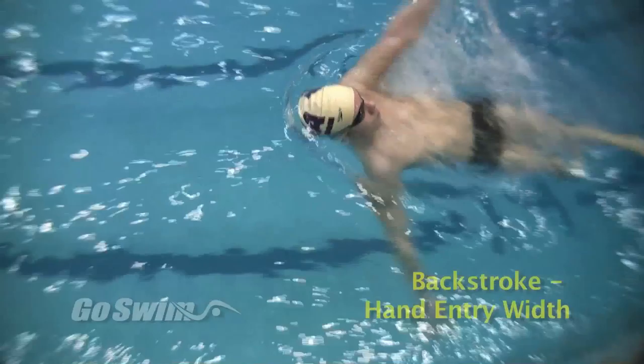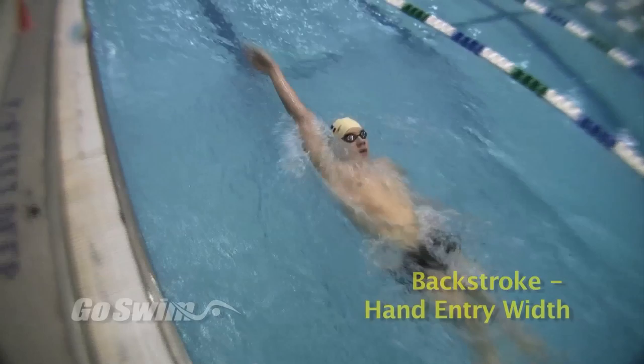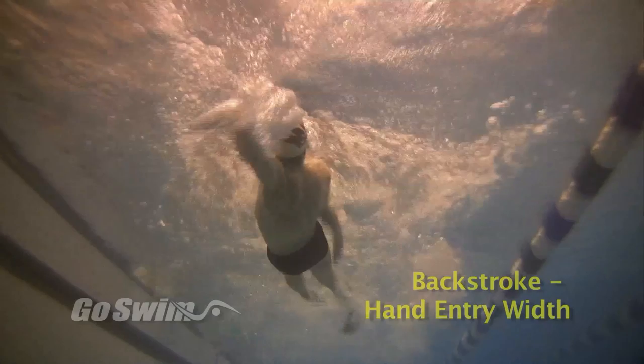Swimmers will not like the feeling of this. On the next length, start at the extremely wide hand entry and slowly allow the hands to creep to a more natural position. Finally, swim a fast length, focusing on where the hands ended up entering on the previous lap.